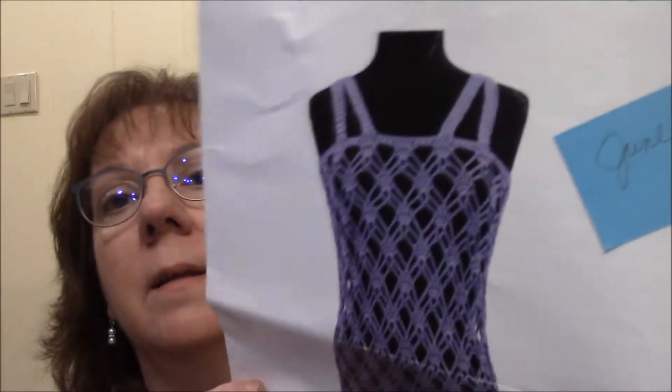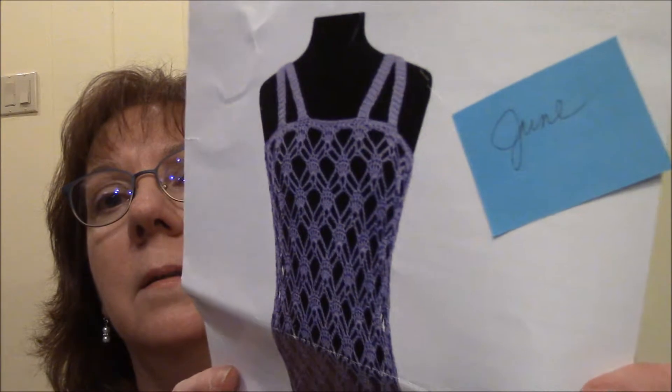And then for June, you've got a summer cover-up that looks like this. You've got four skeins of purple — it's called Fresh. Isn't that pretty? And that is a size three.